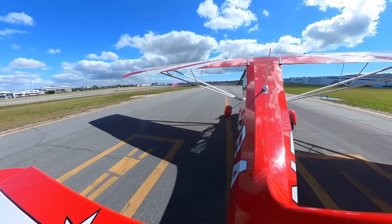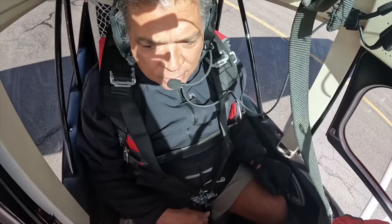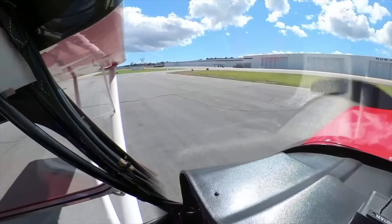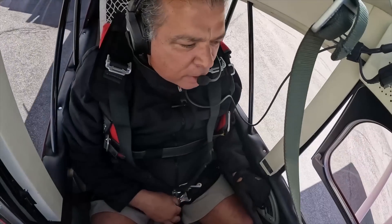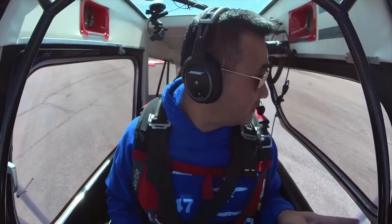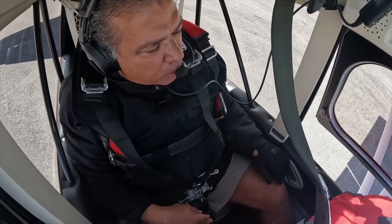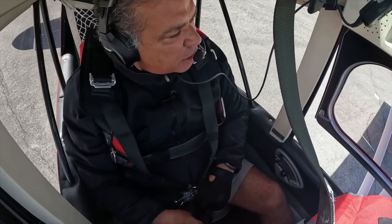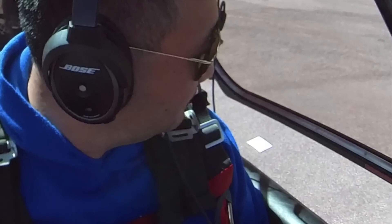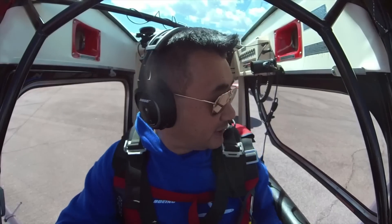Hey, that checklist blew all the way out! Oh crap — it just flew out there. It's right next to us. Torrance Ground, Super Decathlon 2 Bravo Alpha — we had our checklist blow out the window right here in the run-up. Mobile 1, 2 Bravo Alpha — the checklist is right under our left wing, actually blowing past us, almost under our tail right now. Daniel, I owe you! Thank you! Let me grab this and close that window. Yeah, let's shut the window.